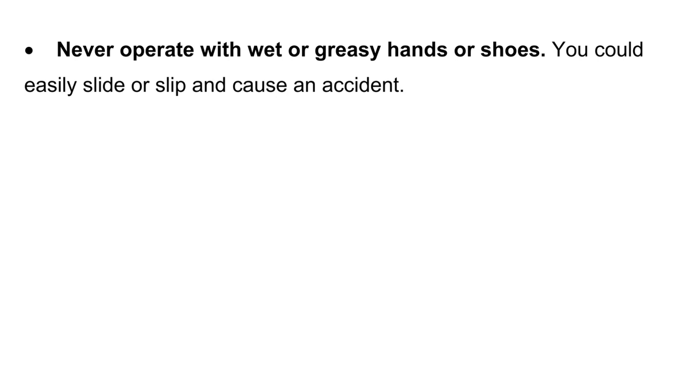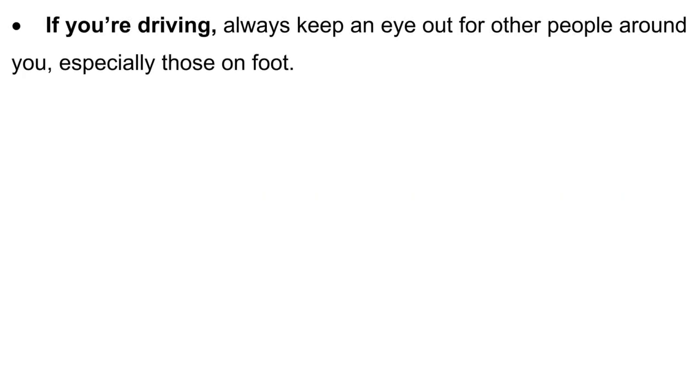Never operate with wet or greasy hands or shoes — you could easily slide or slip and cause an accident. Eliminate dangers to the surrounding people. If you are driving, always keep an eye out for other people around you, especially those on foot.